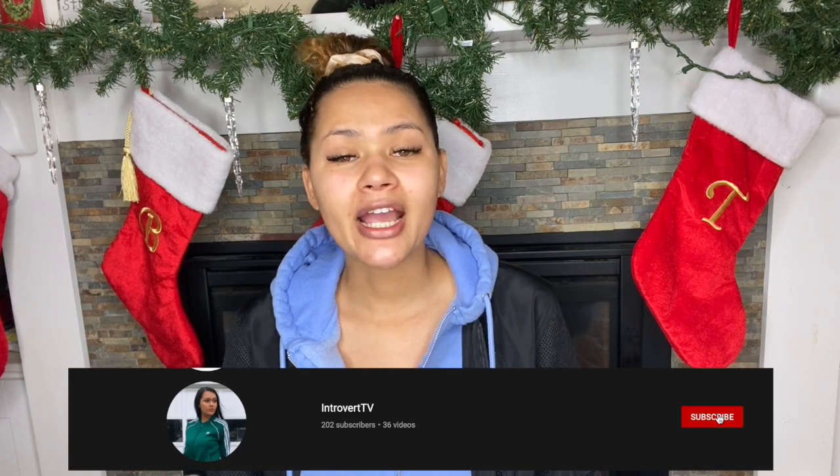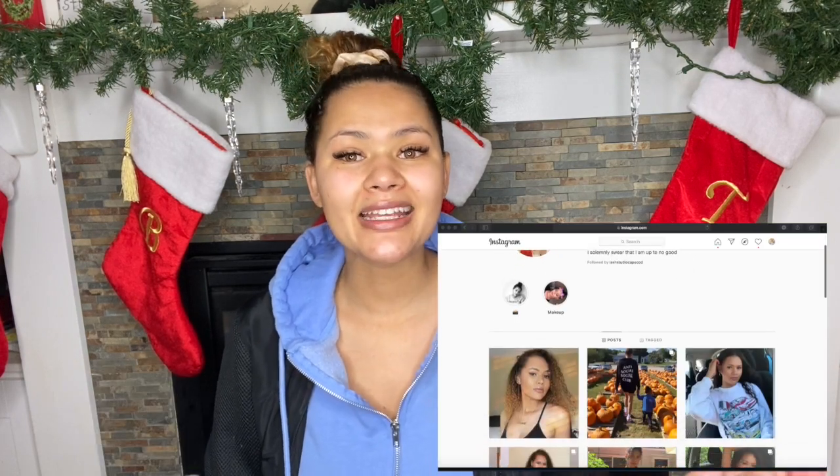So if you would like to see what Crocs I got, what they look like, and what I think about them, then just keep on watching. If you're not already subscribed, make sure to go ahead and click that subscribe button, and check out my Instagram and my Depop link down below. Let's just get started.